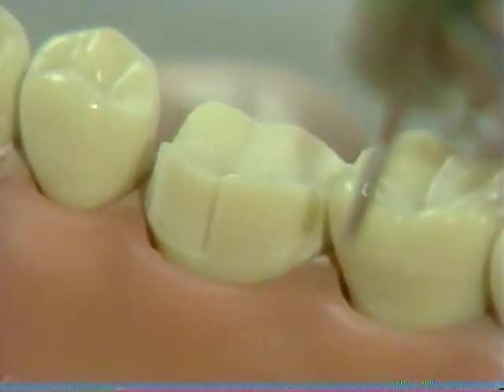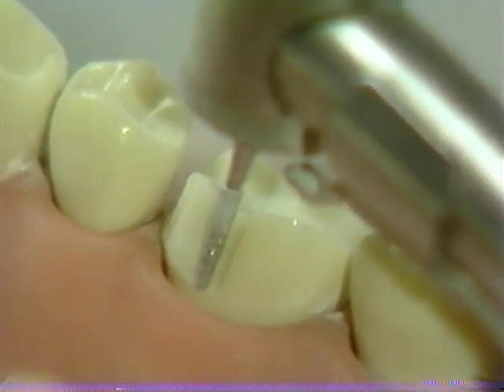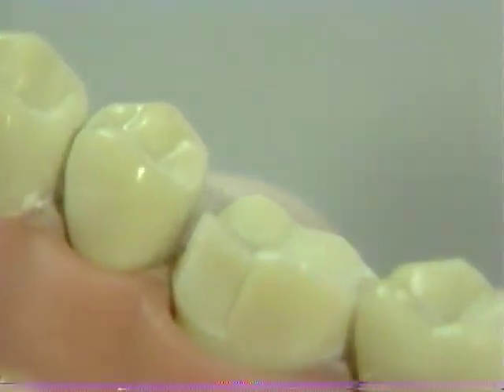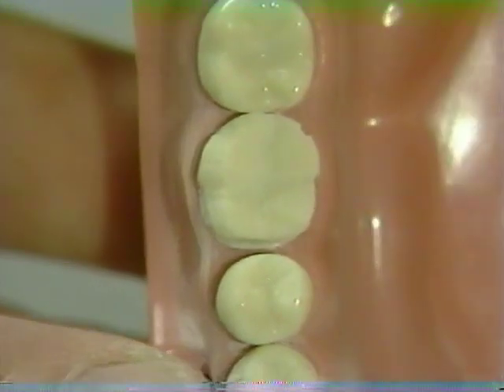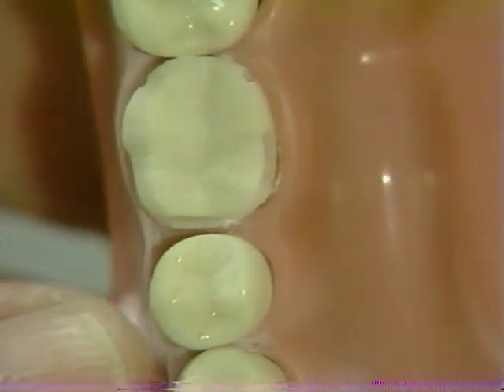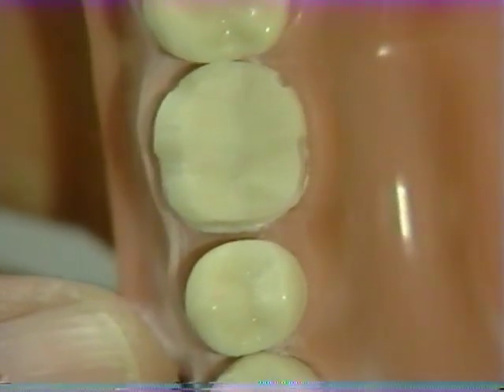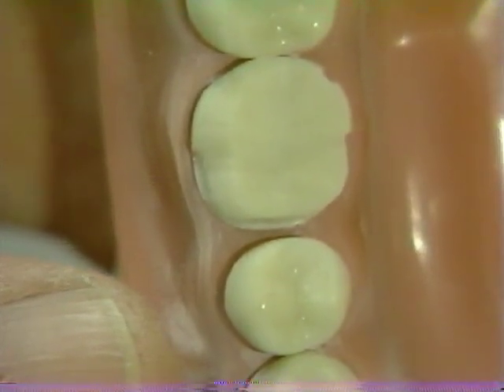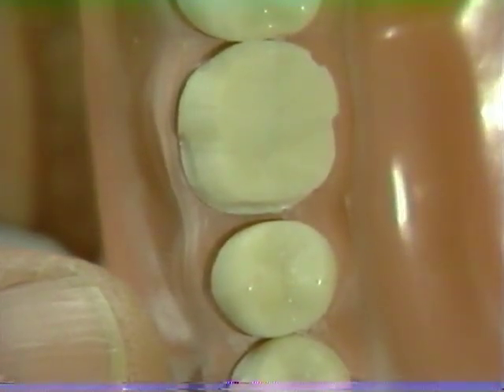Note the continuous and distinct chamfer, approximately half the width of the tip of the diamond. At this stage, an assessment can be made of the adequacy of the axial reduction. The chamfer should be smooth, continuous, and even in width. Note that it is slightly wider in the proximal aspect than in the buccal line angle area — some additional tooth reduction is necessary here.